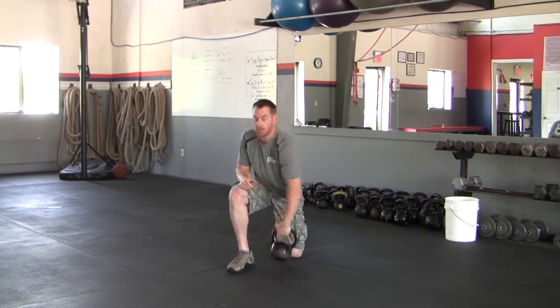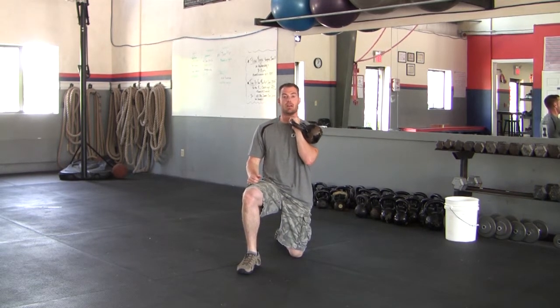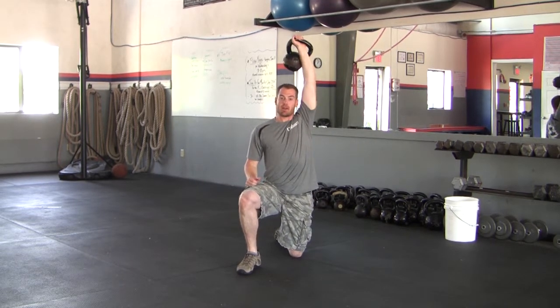Left knee down, left side rack, abs tight — deep breath to get ready. Exhale up, bicep behind the ear, inhale as you come back down. That is the half kneeling overhead press.